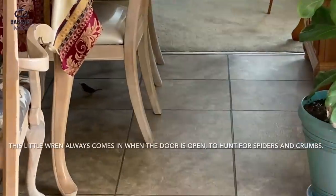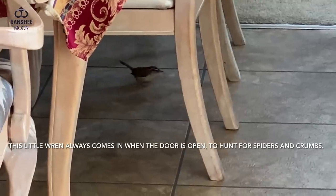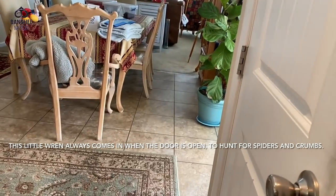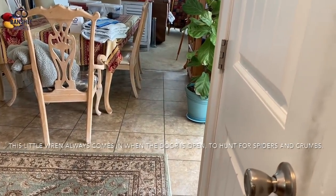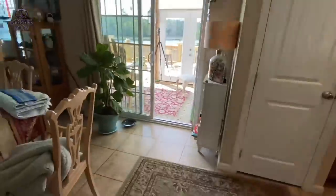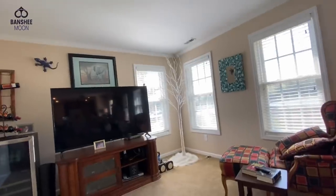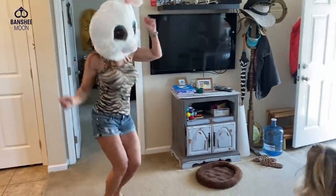He just comes right in and helps himself — just hops in and poops all over the place. I love our little wrens, though. Hey, what are you doing in here? He just hops in this door. What are you doing, little fella? Oh, you're going to go in my tree? Is it the happy dance?